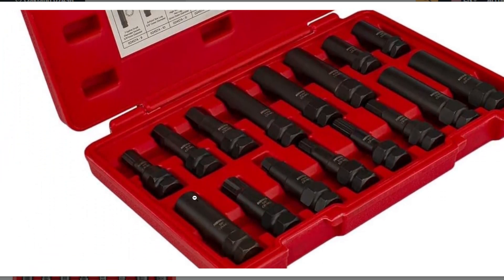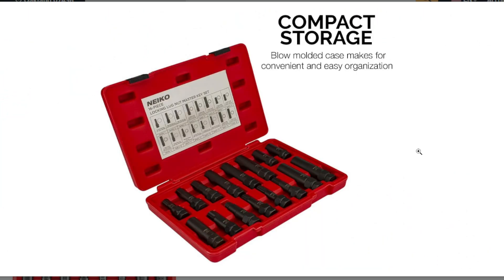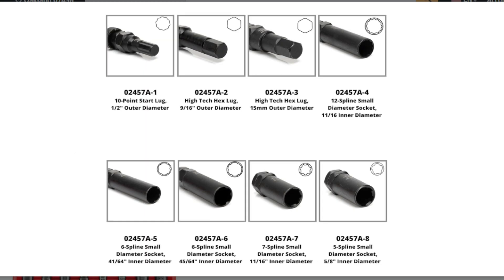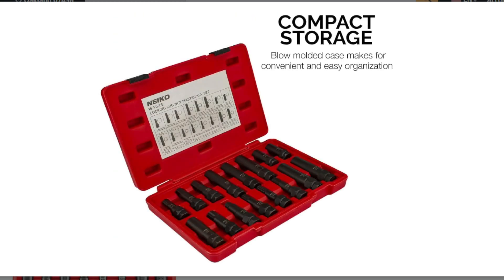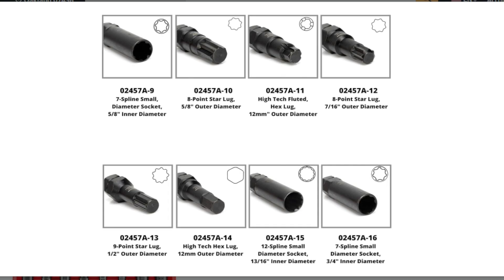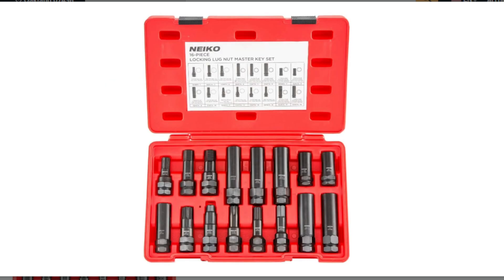Cons. Not guaranteed universal: while it boasts broad compatibility, it might not fit every single wheel lock out there. It's always good to check the specific lug nut design on your vehicle before making a purchase. Limited functionality: primarily focused on wheel lock removal and might not include standard lug nut sockets for everyday tire changes.